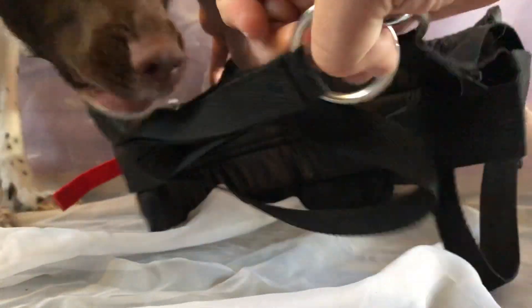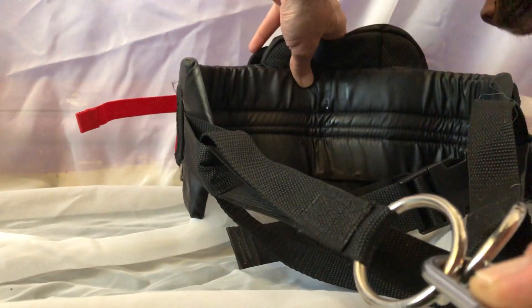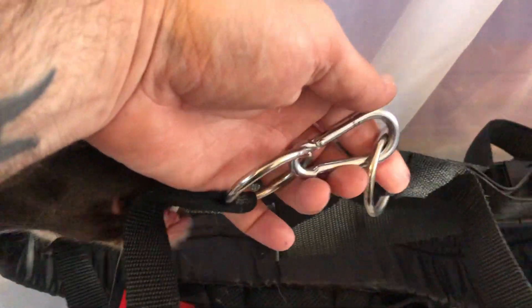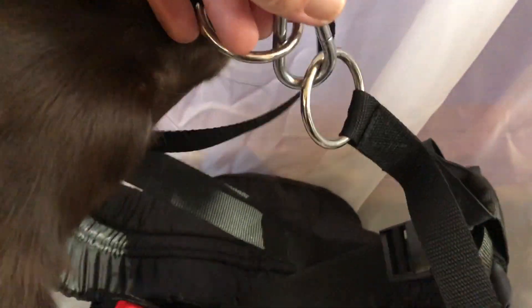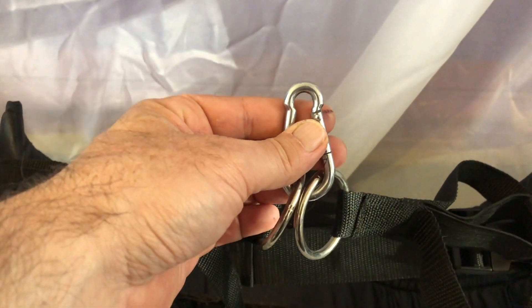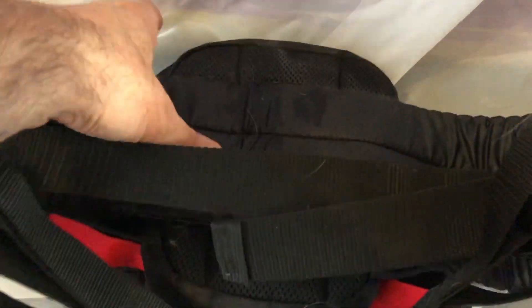It'll fasten to the canicross line — let me show you. Move your head out of the way. So that's how it fits — let me just show it from this angle so you can see it better. It fits like that, then it joins and goes to the canicross line or dog line or dog leash, but it has to be a leash with a carabiner. That's the back of it — she's licking it all. This is prototype version one of the dog pack.